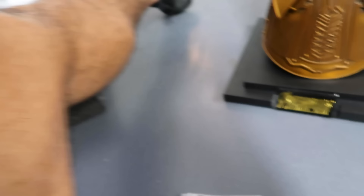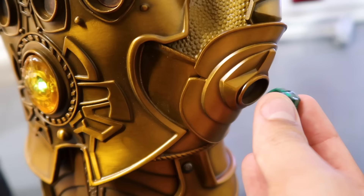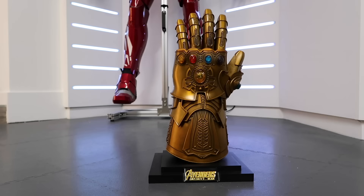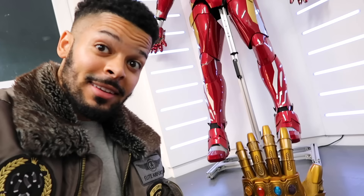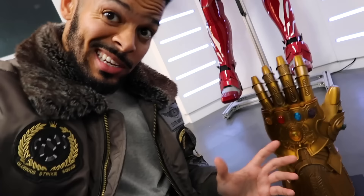I'm going to level with you — some of these batteries have gone flat so I've ordered new ones. I'll put the other infinity stones in for now but they won't all have lights because some of these batteries don't work.